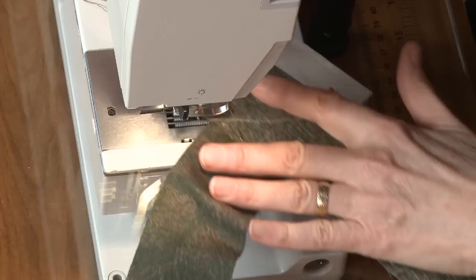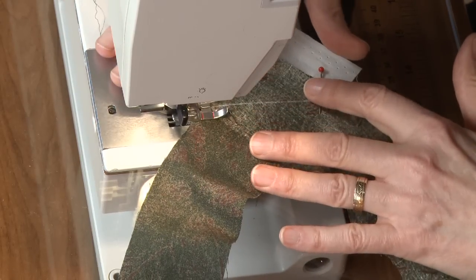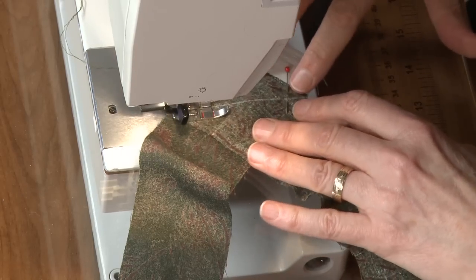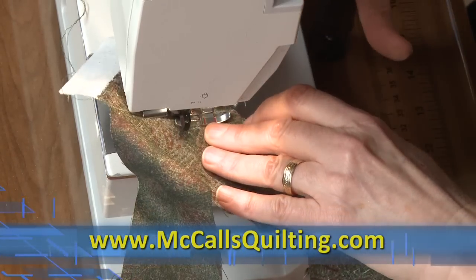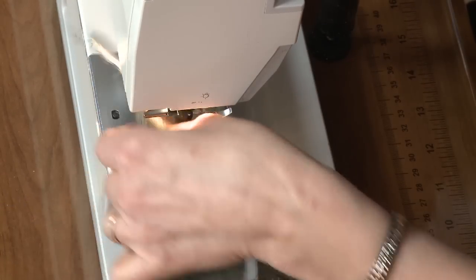Now I'm just going to sew the line that I marked. You can see why it's important that you are able to see it. I don't want to stitch over my pins. And I've just sewn right on my marked line.